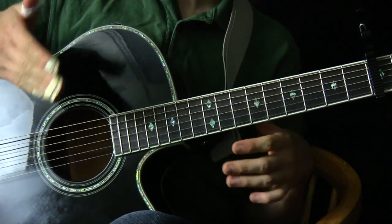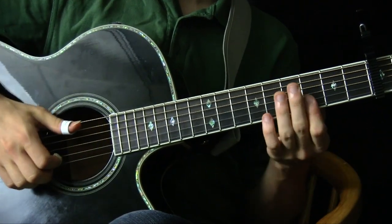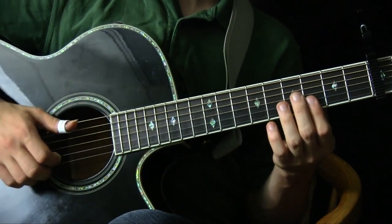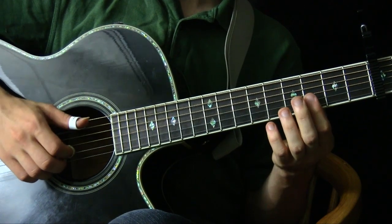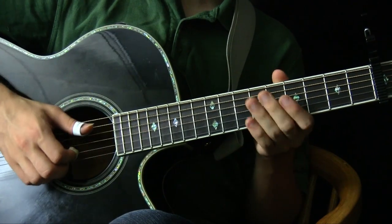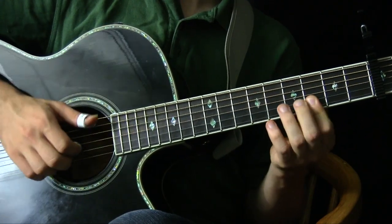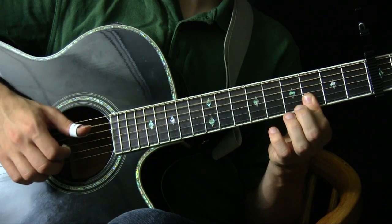Now let me show you the patterns. The main pedaling pattern he uses between verses is a two-stroke Travis pattern — just lower string, upper string. When he hits the higher pitch string, he plucks with two fingers on his thinnest two strings. So it looks like: pinch, pinch, bass, pinch, bass, pinch.